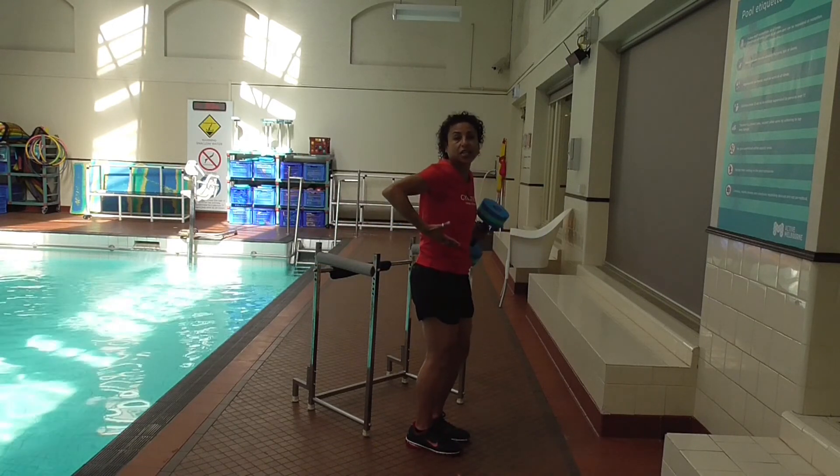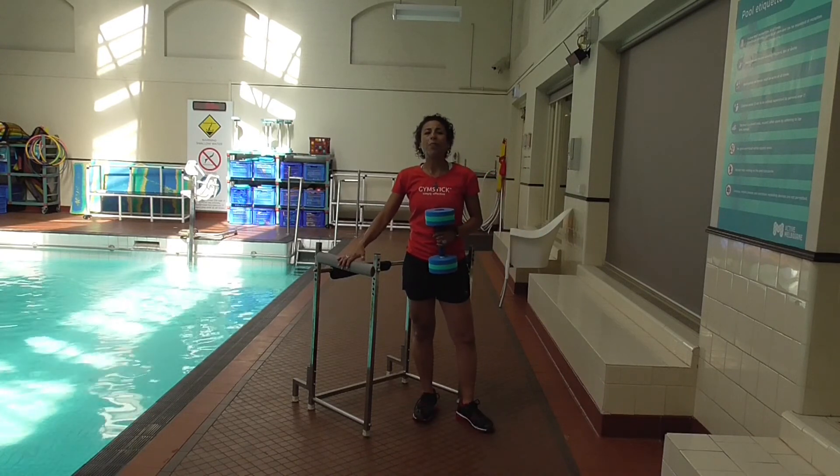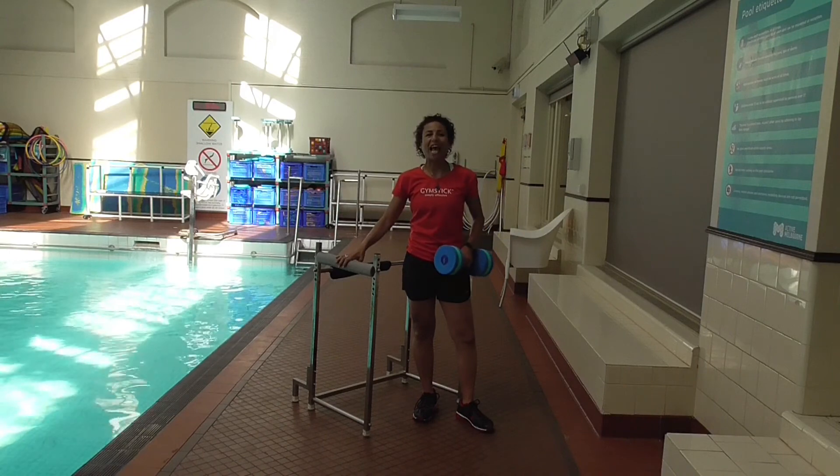So you've got to get that extension to the back. You're going to have to work to take the arm all the way back.